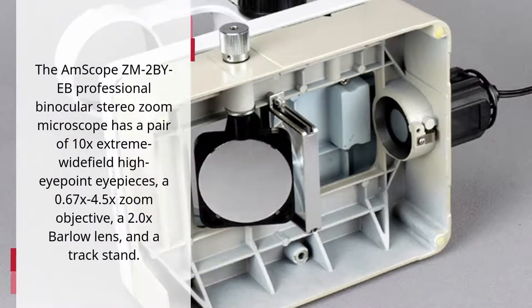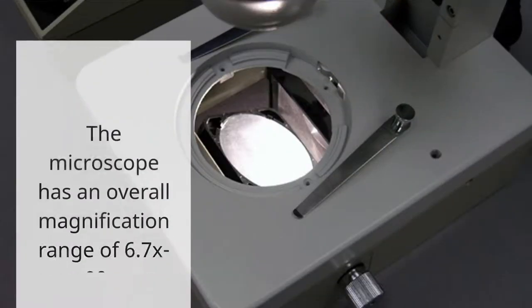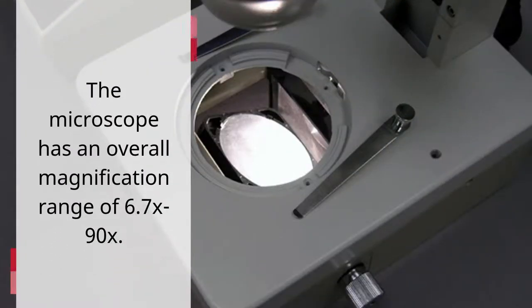The Emscope ZM2 by EB Professional Binocular Stereo Zoom Microscope has a pair of 10x Extreme Widefield High Eyepoint Eyepieces, a 0.67x to 4.5x Zoom Objective, a 2.0x Barlow Lens, and a Trackstand. The microscope has an overall magnification range of 6.7x to 90x.